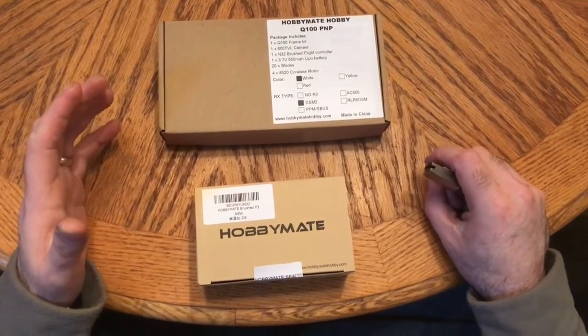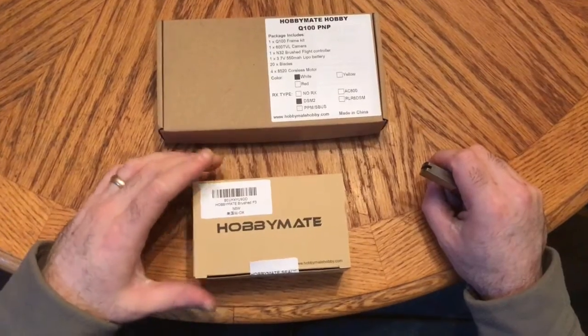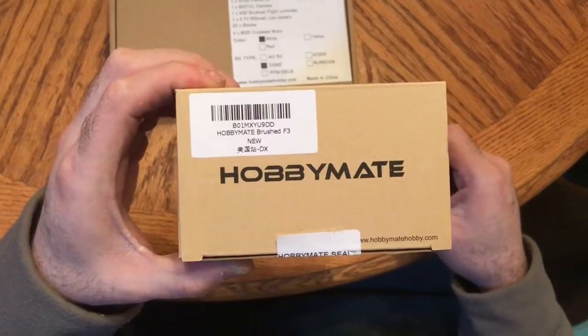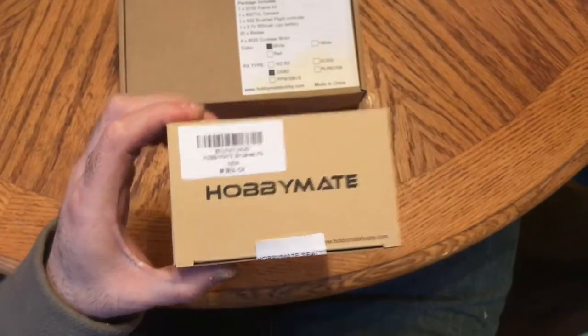We're going to be doing a full review on the product I'm going to be showing you. You can see on the label — this is a HobbyMate product, and this is actually their new F3 flight controller.